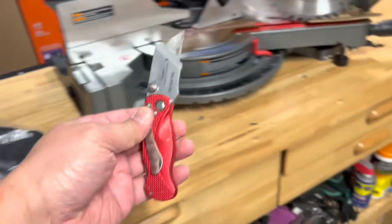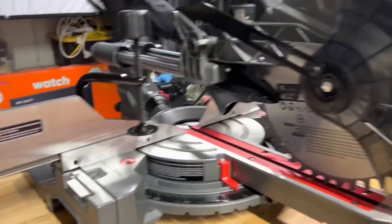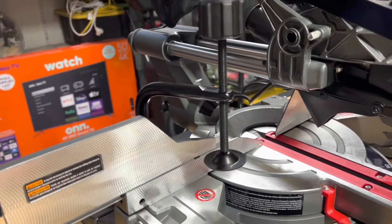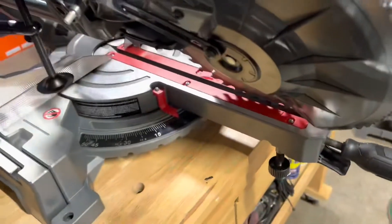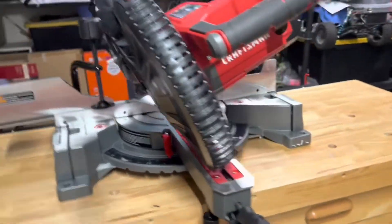We're going to set this up for safety. I just installed the wood clamp right here to hold the wood that you're going to cut. And we can slide this to do the 45-degree angle right here — see? Now we can do a 45-degree angle right there.